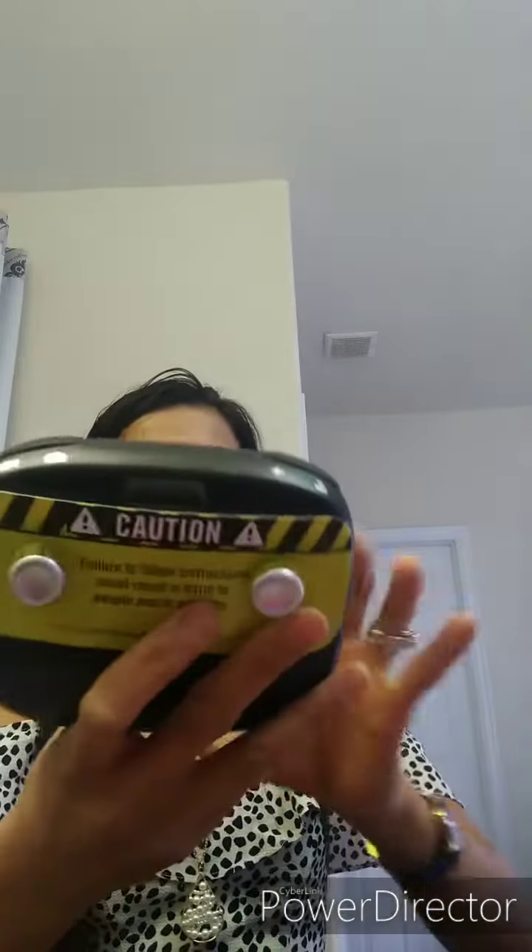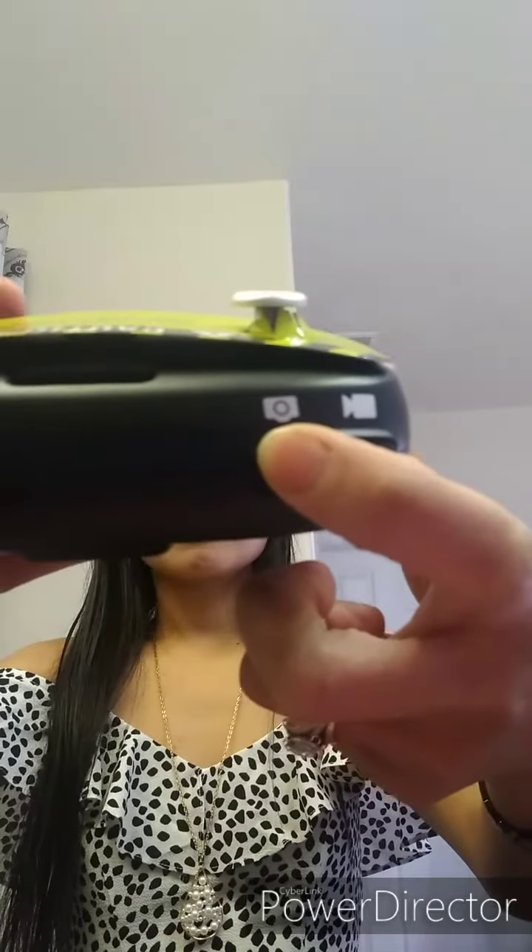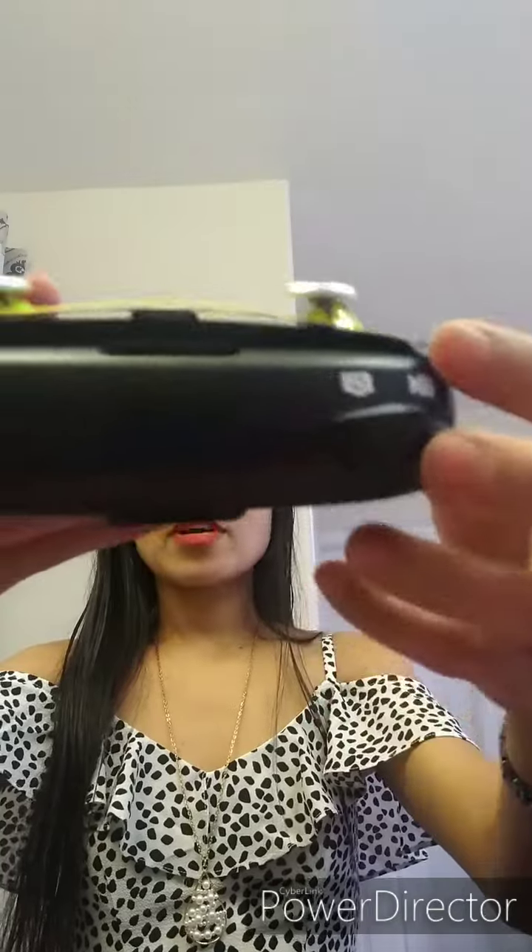I don't know what this part is for, but I think this is the remote — I'm positive. We just couldn't play with it yet. This is the picture camera. Maybe this is for pictures and video, and maybe this part is for landing or flying — I really don't know.